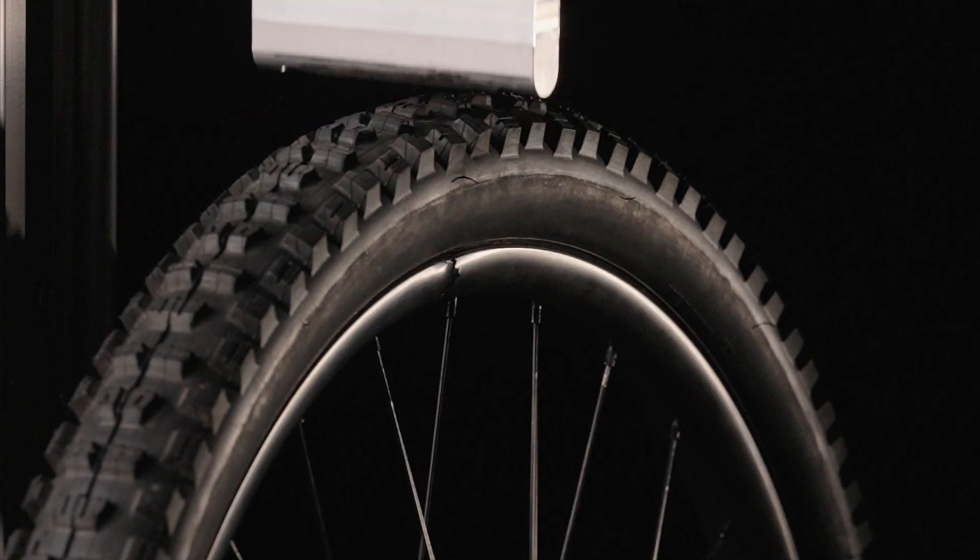Hey, my name is Ryan. I am the engineer behind Rim Saver, and today we're going to do a deep dive on our wheel breaking machine that we used to develop our Rim Saver.